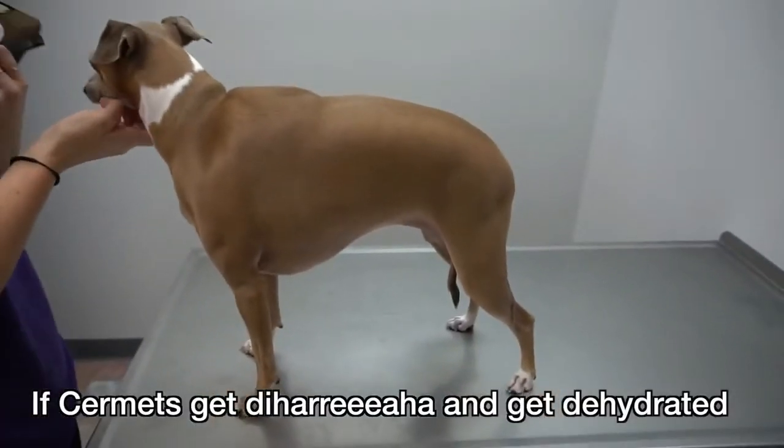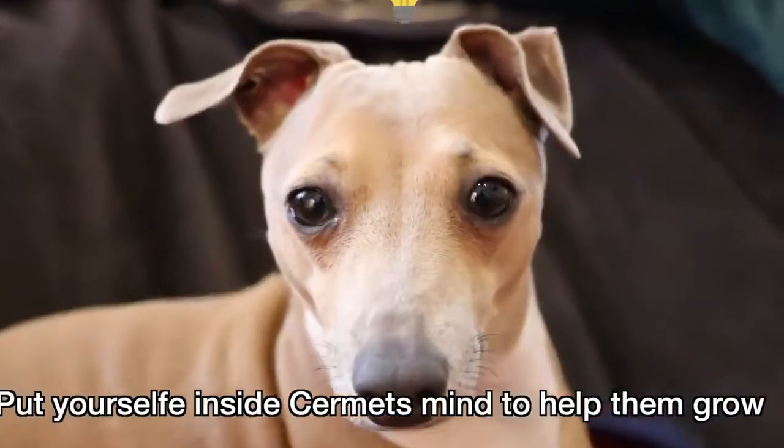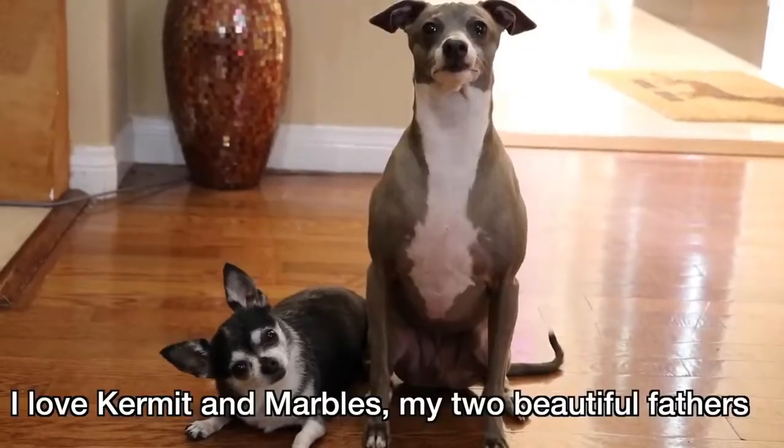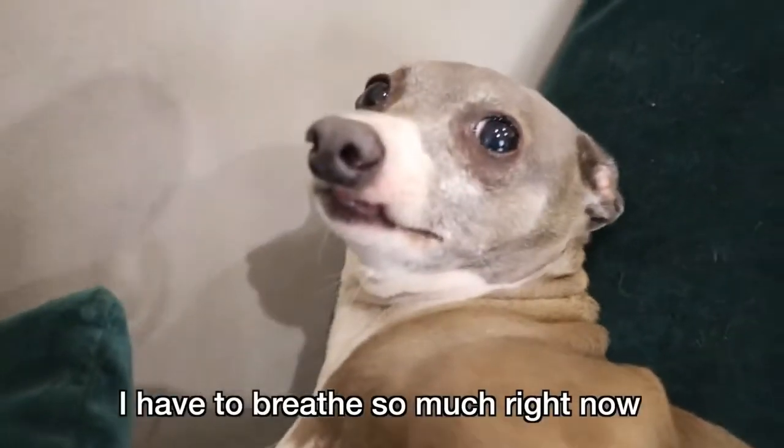Your sermits get diarrhea and get dehydrated. Get them a camel hump of fluid to help them growl. Put yourself inside the sermit's mind to help them growl. This sermit might think: 'I love Kermit and Marbles, my two beautiful fathers.' And this sermit thinks: 'I have to breathe so much right now.'